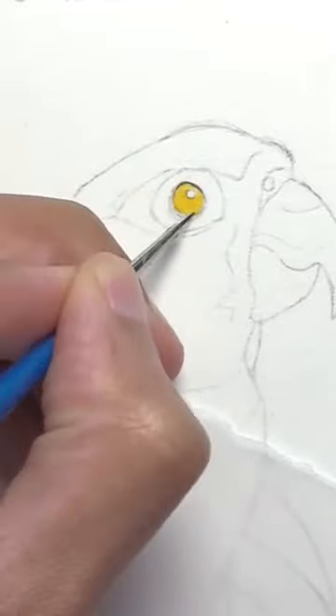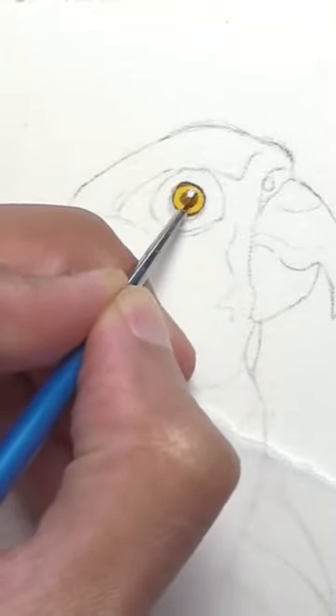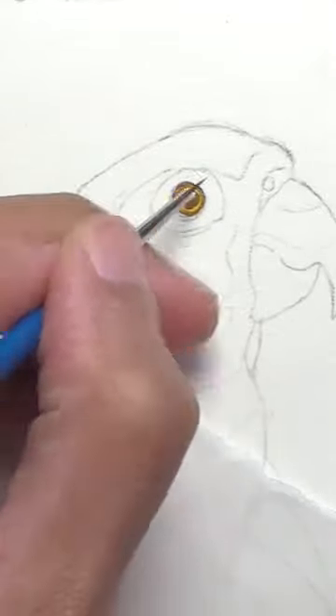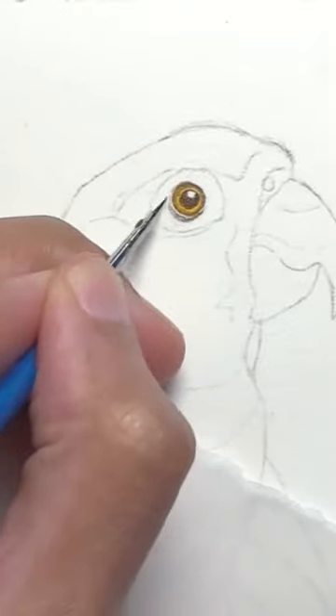The eye was done with chrome yellow deep as a base color, with a dark brown mixed from all the other colors together for the pupil and also along the iris edge. I put these on wet on dry and then softened the brown with a damp brush. I left the white of the paper for the highlight in his eye and also added in little lines of brown to imply his little eyelid folds.